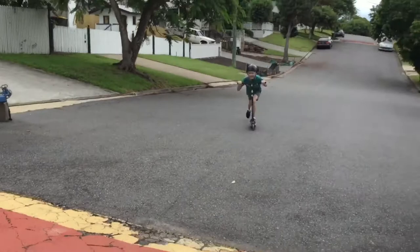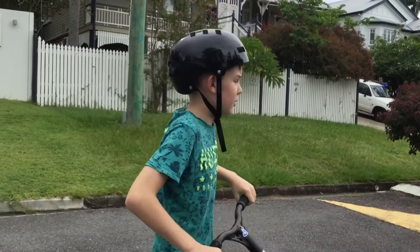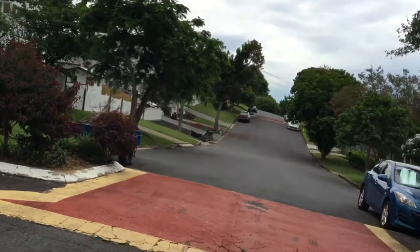Now I'm going to see how long I can stand up on a wheelie. I'll go down about a quarter of the hill so it's easier — if I go too far I get too much speed and the wheelie goes up too far. Let's get started.